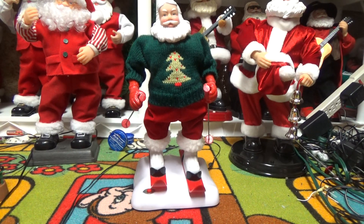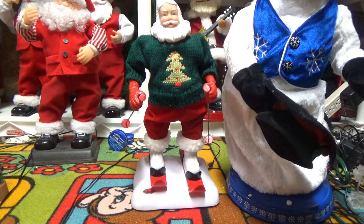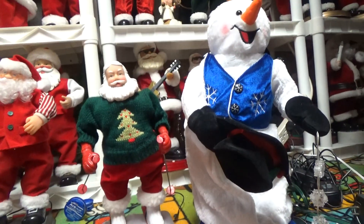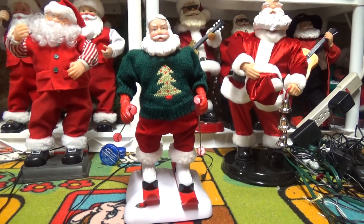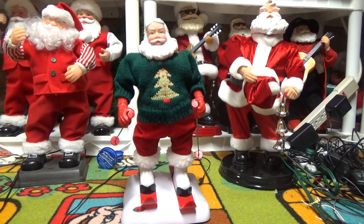Hello everybody, this is Joe with videos on the Jimmy Master Animatronics. What I have for review in this video is the Jimmy 2000 Skiing Santa — this is the one that was made in 2000 that sings 'Holiday Road.' It's a lot smaller compared to the other Santas that were made that season. If you want a comparison of how small it is, there's a snowflake spinner next to it, and it's quite a bit smaller.